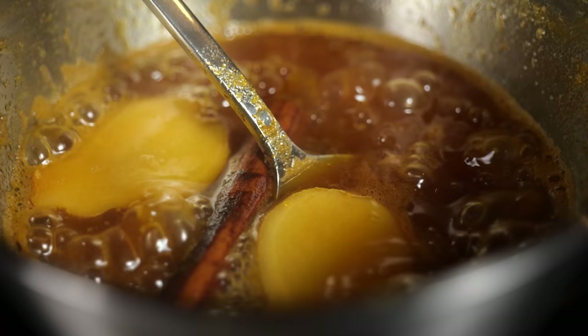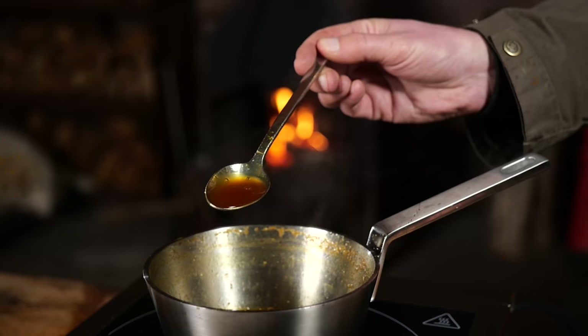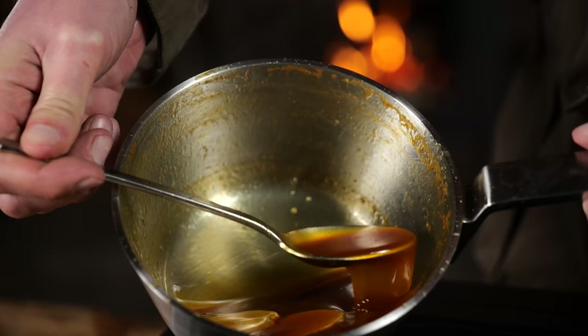The flavors are coming together nicely, but we don't have the thickness I'm looking for in the barbecue sauce, so I'm going to reduce it by half. But before I do that, I'm going to add rum first — about 50 milliliters — and it's going to give us that final push for that winter glow feeling.